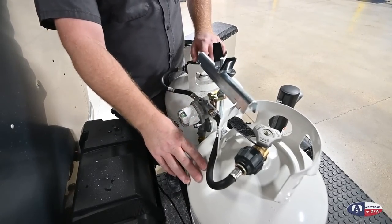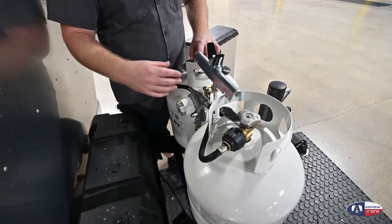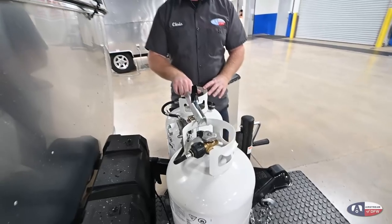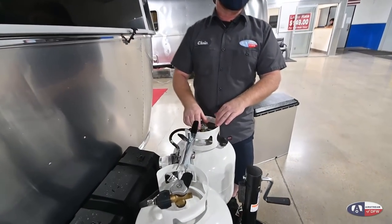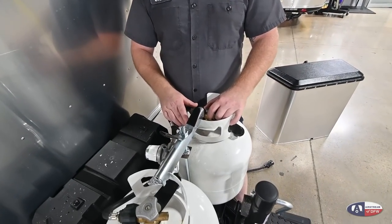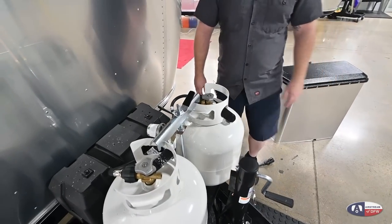I'm going to recommend that you run with one bottle open and one bottle closed, because there is no gauge. That way, when you run this bottle empty, you have to physically come out here and open the other bottle — so now it's on your mind that you're on your second bottle. You can be a little more conservative with your propane and start thinking about getting the other bottle filled up. We're going to leave this one on just for now so that we can test a few things on the inside.